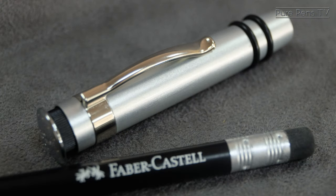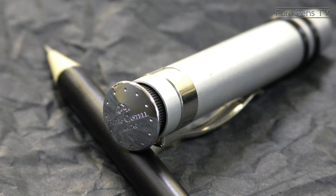This is the middle-of-the-range design version of the Perfect Pencil. There's also an entry-level children's version, which is cheaper, and then a much more expensive fine writing version.